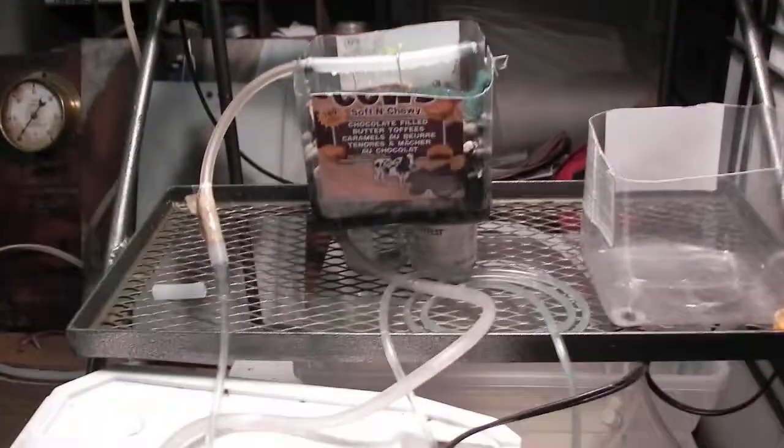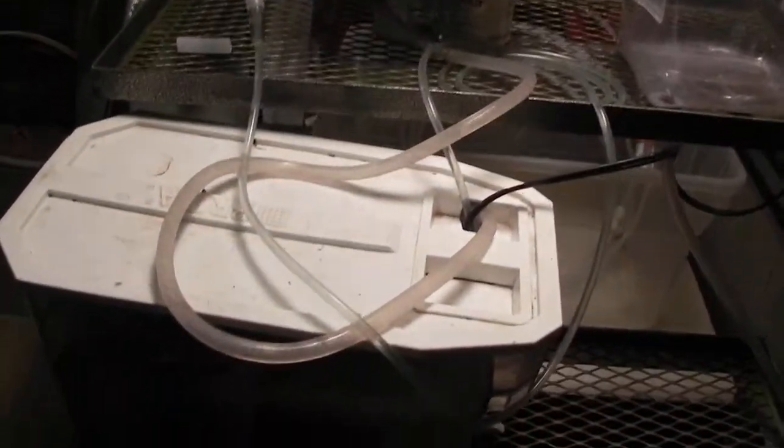But here is our basic aquaponics setup, indoor now. We have one outside in the greenhouse, and we have one inside with the crayfish — the marbled crayfish.